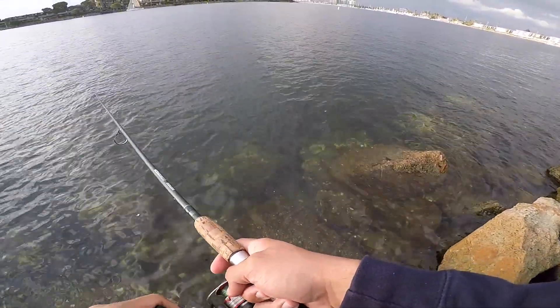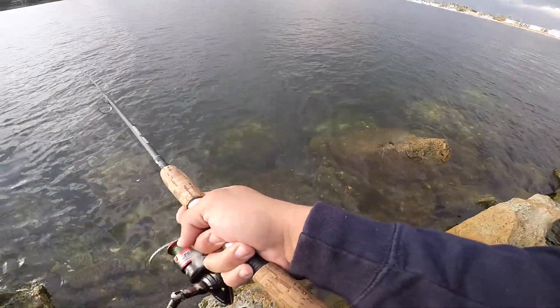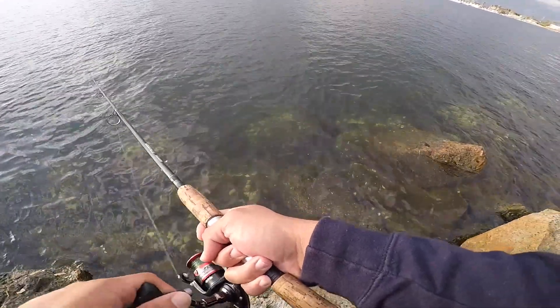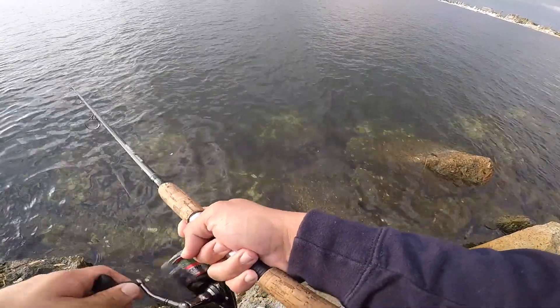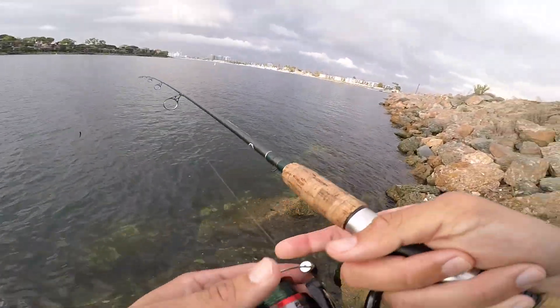For me, I try to go usually during an incoming tide or an outgoing tide, but I have fished during a high tide. Today I was fishing during an outgoing tide — I got there around 5:45. This is what the tide chart should look like when you look it up. I'll leave a link down in the description to the website so you guys can find it.